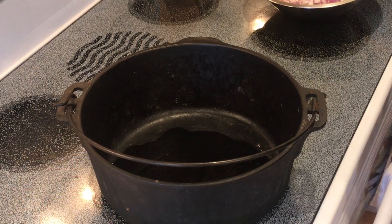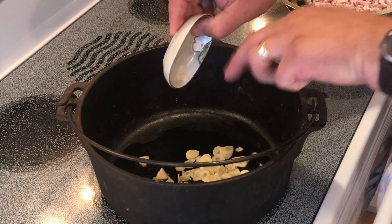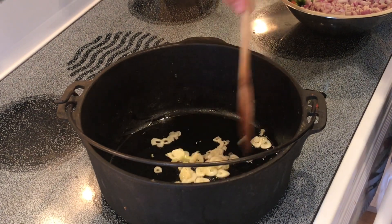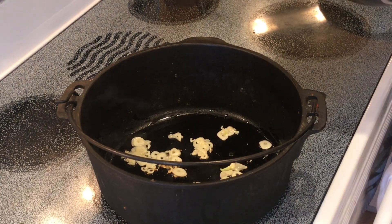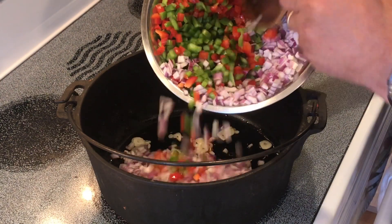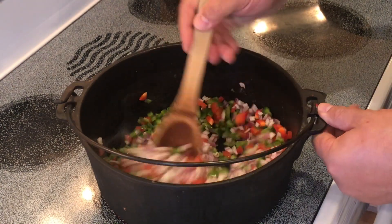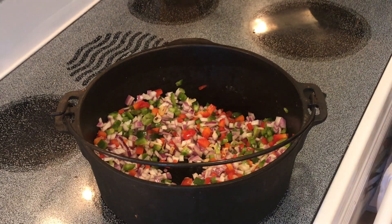I have a cast iron Dutch oven on medium temperature with a little bit of olive oil in it. I want to start with adding some shaved garlic. Let that sweat for a couple minutes — it gets very aromatic and will become a little translucent. Now that the garlic has become translucent and starting to develop some golden brown, we're going to add diced vegetables: two cups of red onion small diced, one cup of green pepper, one cup of red pepper small diced as well. Let that sauté for a couple minutes.